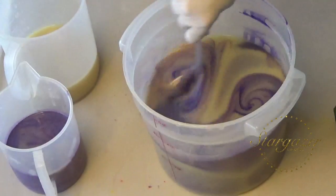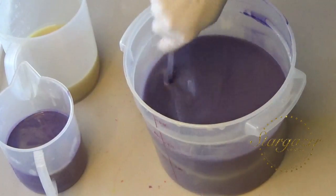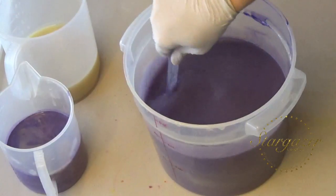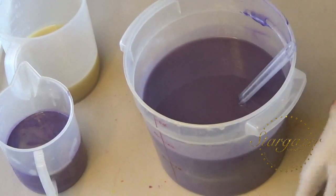Let's see if this is the color we want — we want it to be pretty dark. I like that, but I think I want a little bit of blue in there.